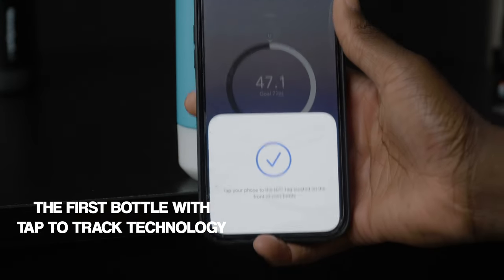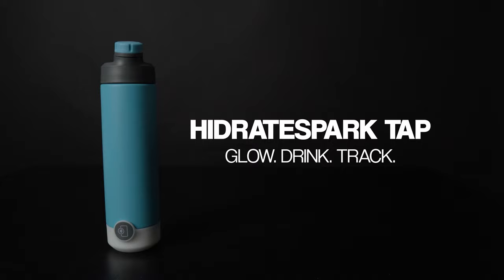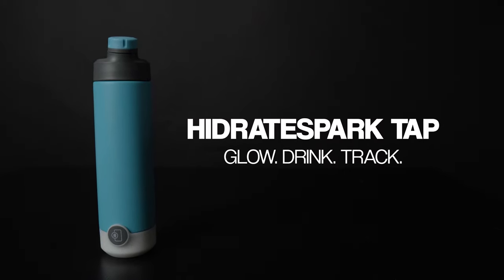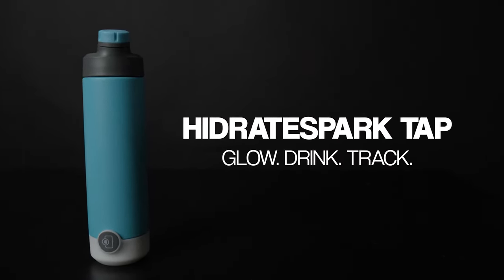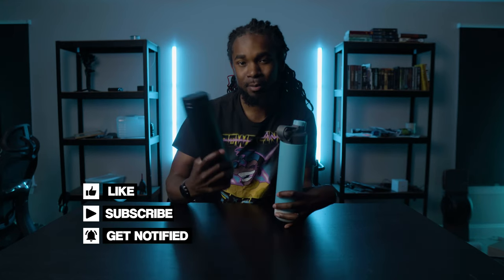This is a smart water bottle that utilizes NFC tags that allow you to tap your way into tracking your water intake. It has a glowing base that reminds you hourly to drink water and it allows you to schedule when those glowing notifications show. I like to think of myself as a moderately active person, so I struggle to meet my daily water goal. If you want to see what the Hydrate Spark Pro offers, you can click the tag in the top right or the link in the description. And this isn't necessarily a comparison video between the Tab and the Pro, but maybe at the end I'll throw in some differences I've noticed between these two bottles.